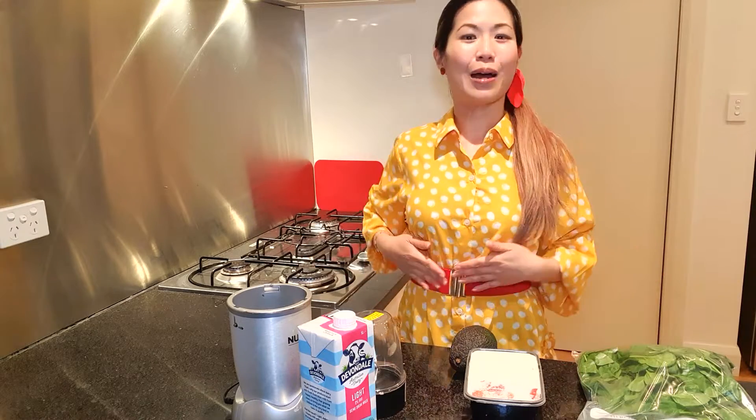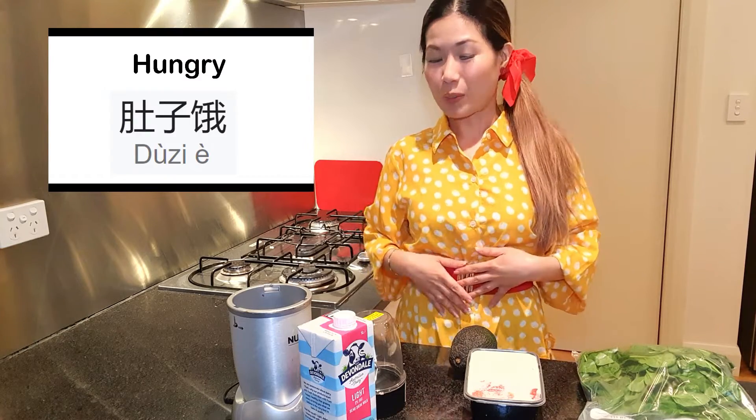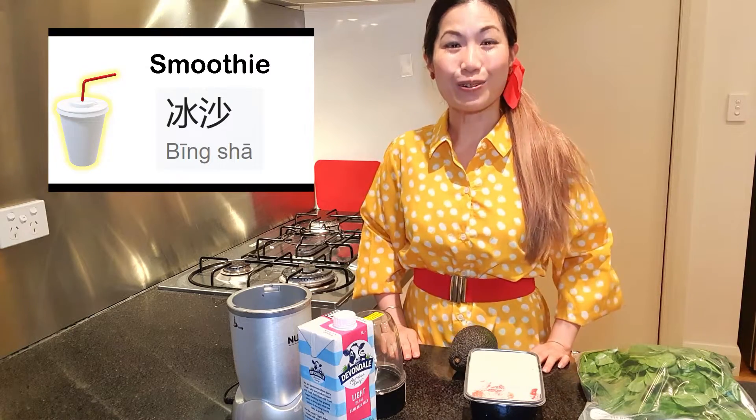But before we do that, I'm a little bit hungry. Hungry in Chinese is 肚子餓. So I'm about to make a smoothie. Smoothie in Chinese is 冰沙.